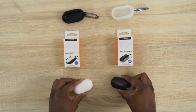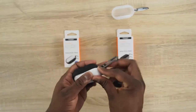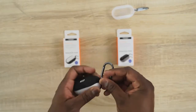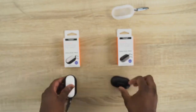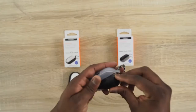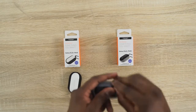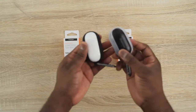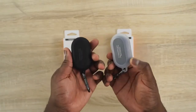The last cases from Spigen are for the Galaxy Buds — the Liquid Air cases, available in either black or a see-through style. They fit well for the Galaxy Buds and the Galaxy Buds Plus. Simple fit, very easy, and you can hang them on a key chain, your bike, or your backpack — wherever you want. They work pretty well for that.